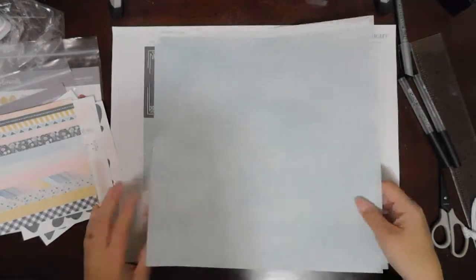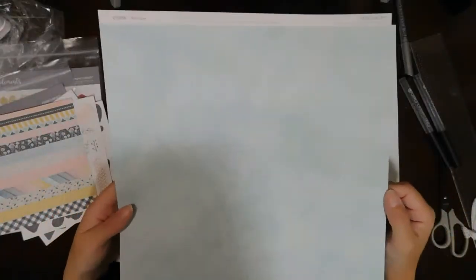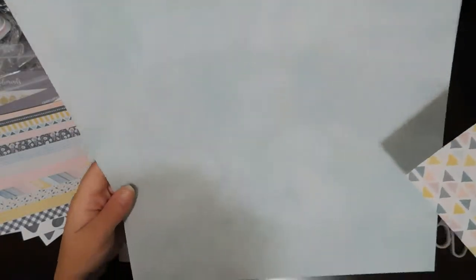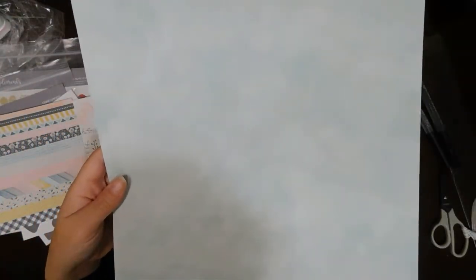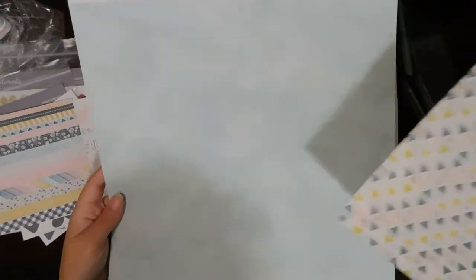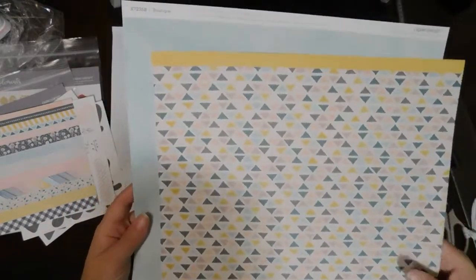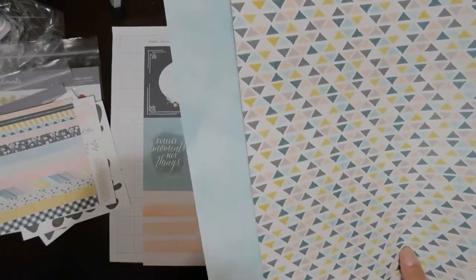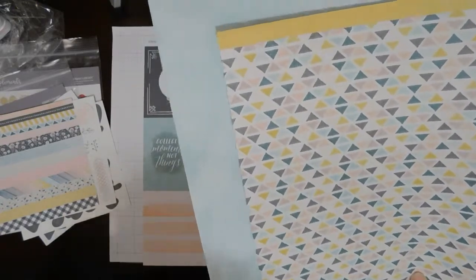If they ever change the Peacock color I will be sad. This one you can't really see the color on video but it is so pretty — this is the Glacier color. It looks like it's been dripped on, splattered, painted, and dry brushed with dry brush strokes across it. It's very abstract — you could definitely use this for boy pages too, not just wedding or feminine projects. In fact a couple of these sheets work well for masculine projects.